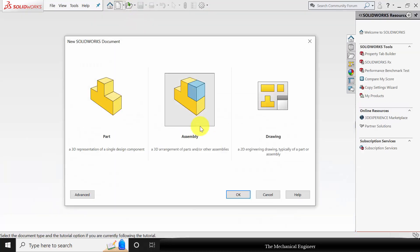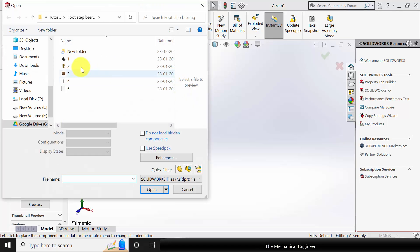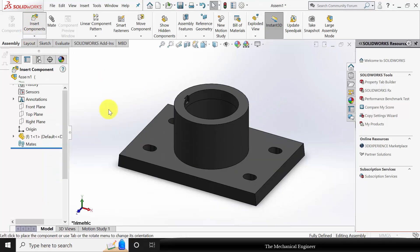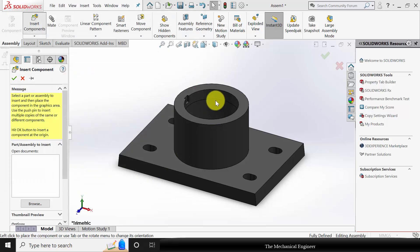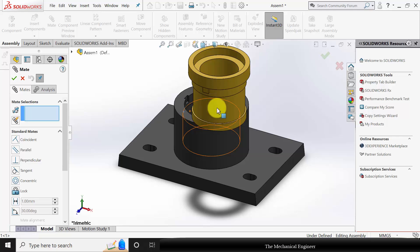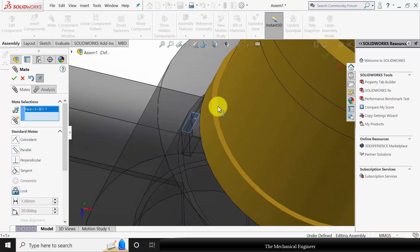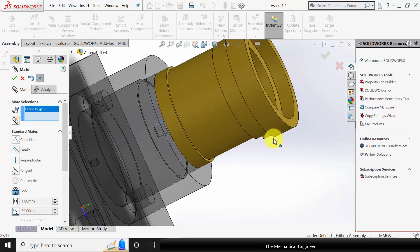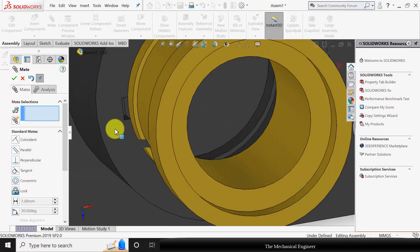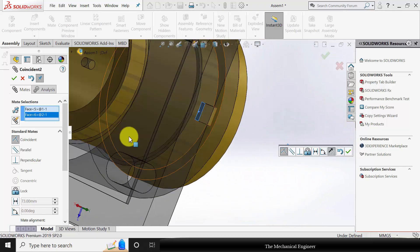Now I am going to assemble it. Select create new assembly. I am starting from part number 1. Go to insert component and insert part number 2. Go to mate. Select the cylindrical surfaces and choose concentric mate. Then select the edge of the groove and the edge of the extruded part and make them coincident. Similarly the bottom face of the groove and the bottom face of the extruded part, make them coincident.